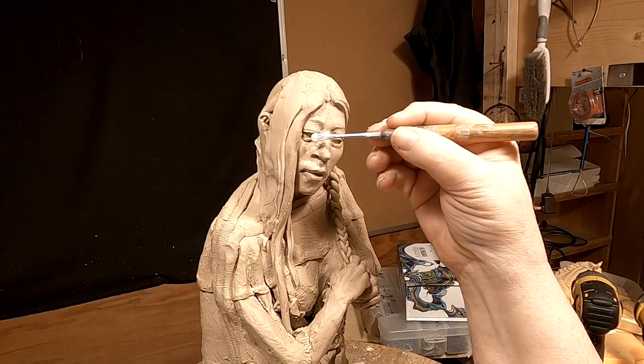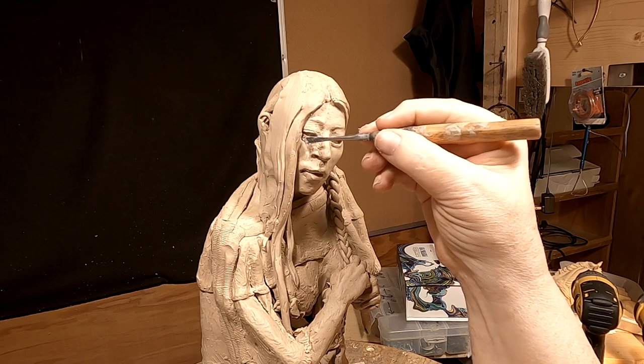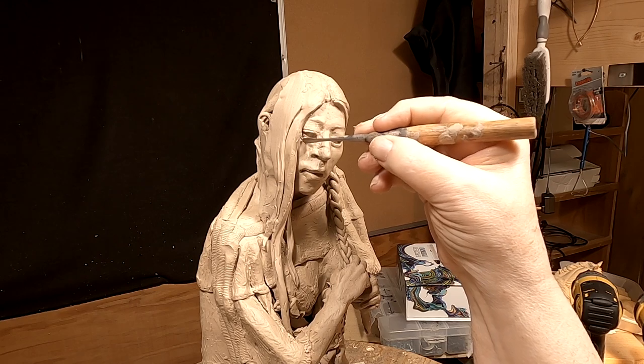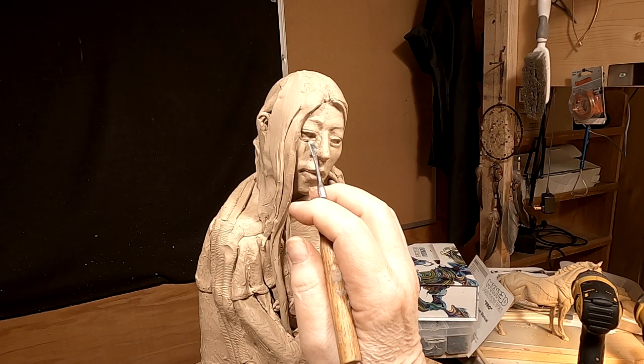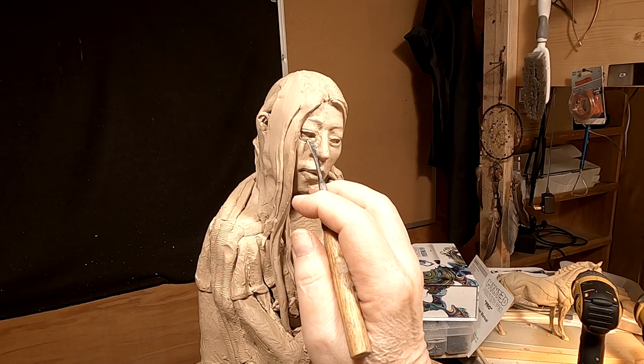I'm going to work on her lower eyelid a little bit. Very delicate.